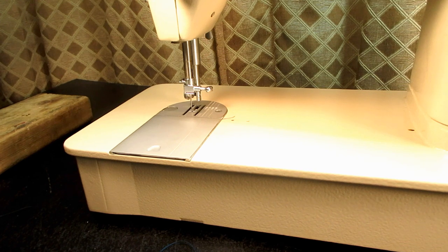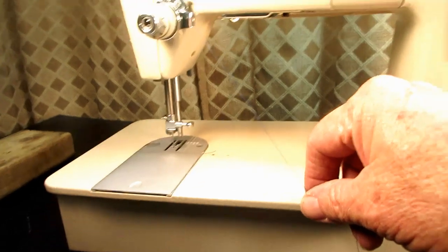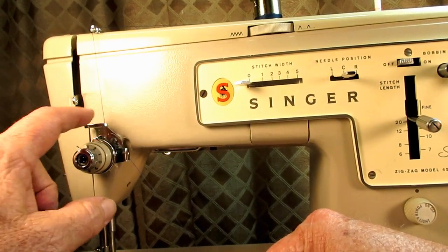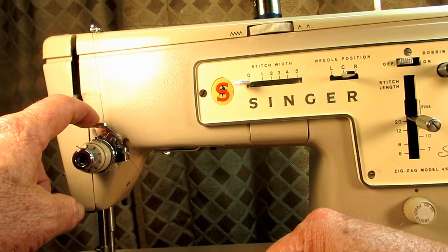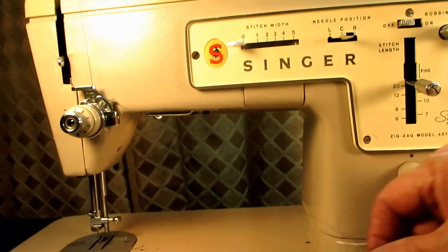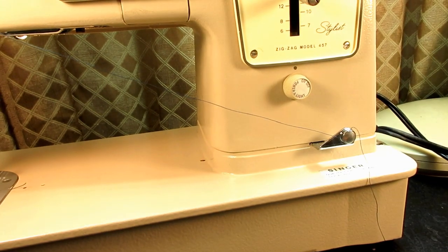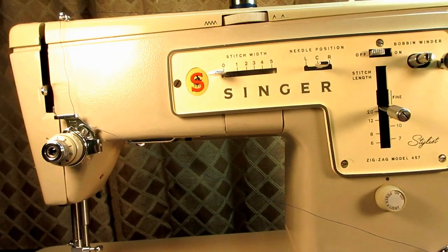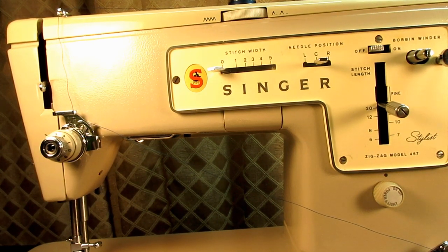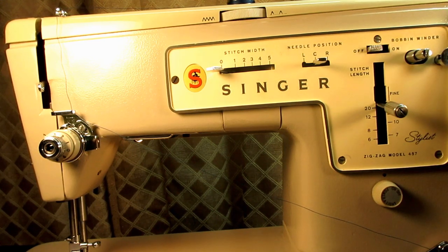So that was the difference — that is what I left out before. It was going through the new little hook on the upper thread guide of the tension assembly before you go over to the bobbin winder tension disc. Again, I apologize for that. Thanks for tuning in, and I hope that you're not discouraged from watching my other videos. Take care.